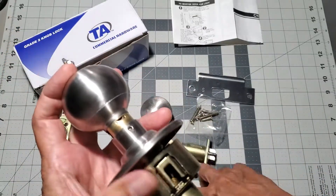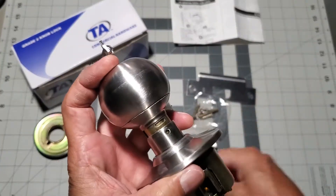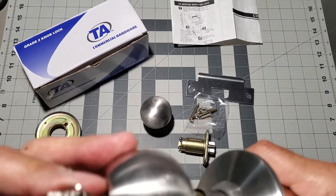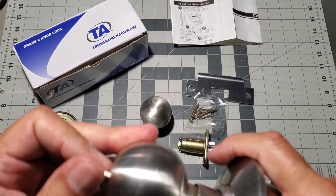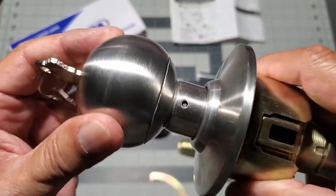You will need the included tool to insert the doorknob all the way in. Once again you have to maneuver the key at 45 degrees and then the knob will snap into place.